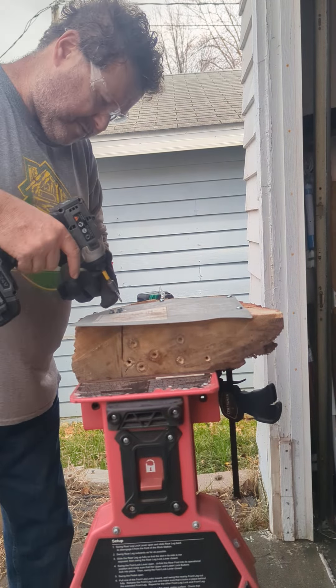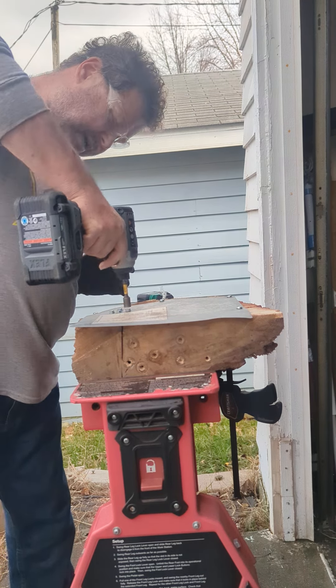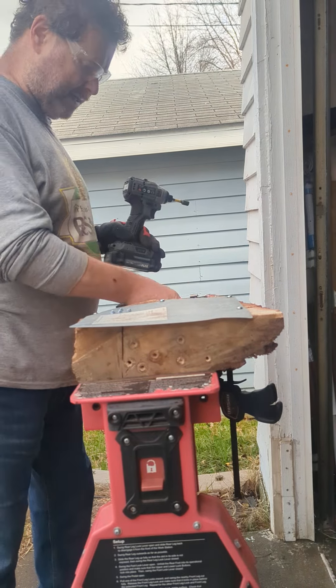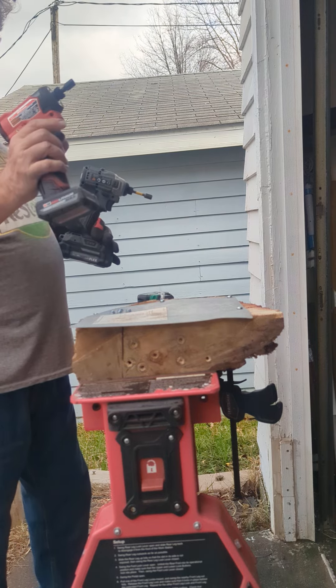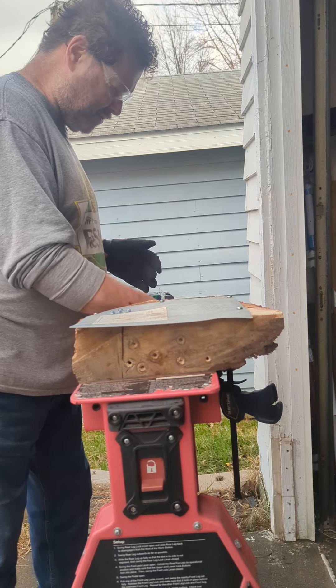I got it in screw mode too. Wow, that stops — definitely stops when it's putting it in. The Milwaukee didn't do that. It's a little bit better screw mode. I mean, I do have this on screw mode. So the Flex seems to do a better job.